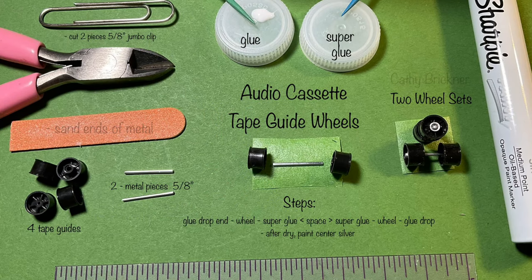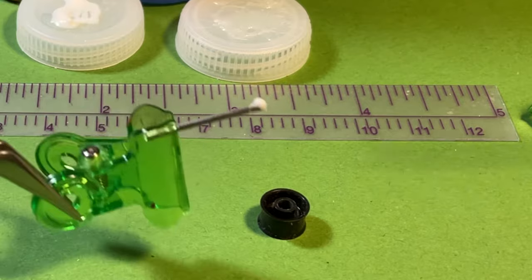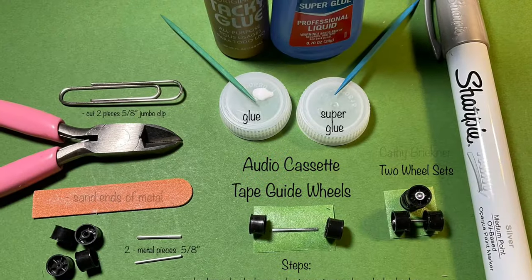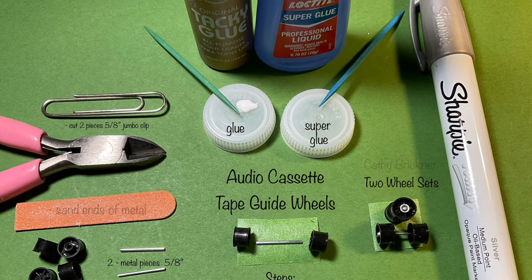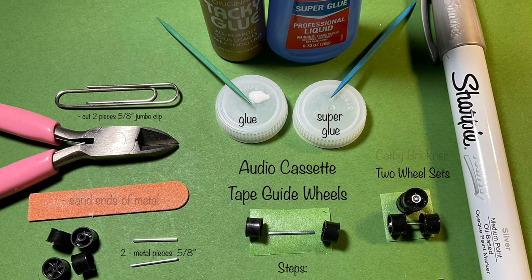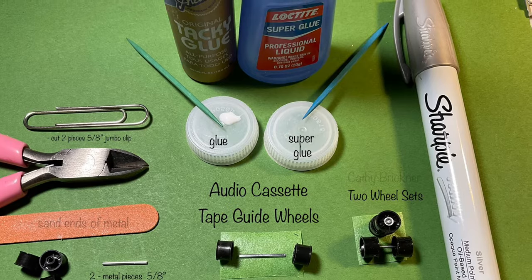To make the audio cassette tape guide wheel sets, cut two 5/8 inch pieces from a jumbo paper clip. Sand ends — wear glasses and mask. Select four tape guides. Dab a drop of glue to one end of the metal wire and let dry about 30 seconds. Add the first tape guide and slide to the end. Apply glue to the inside end — super glue if desired, as in the pony bead steps. Add the second guide, glue outside and center. Repeat for the second wheel set.